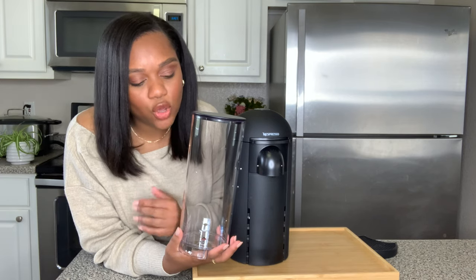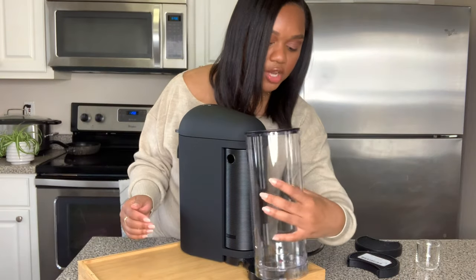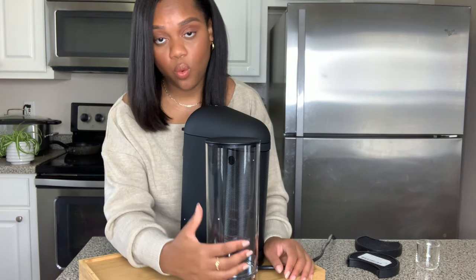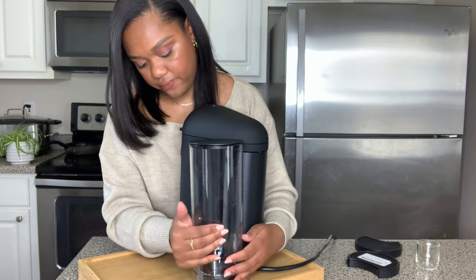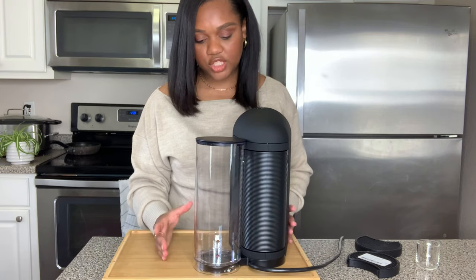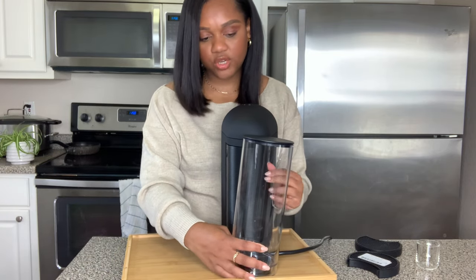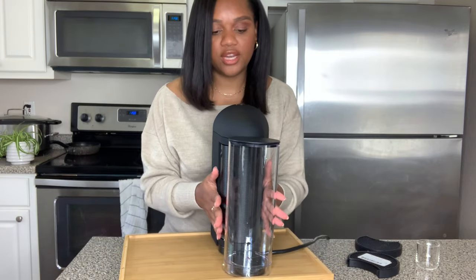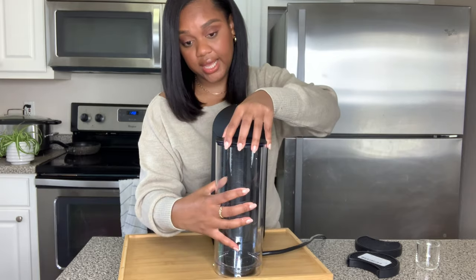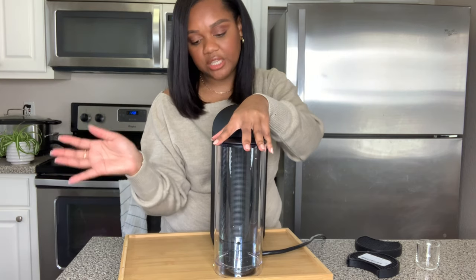You don't want that stuff in your machine, so fresh clean water is best. This is the back of the machine - go ahead and pop that on. The thing that I love about this machine is the space saver - you can swivel the water tank. You can swivel it to the side, but for me I always keep mine directly in the back just so that I have more space on the counter, so it's all vertical like that - less space being taken up.